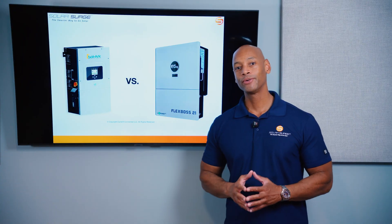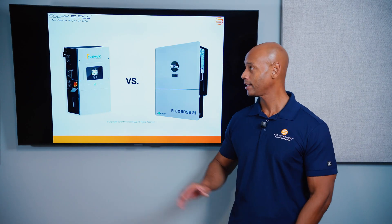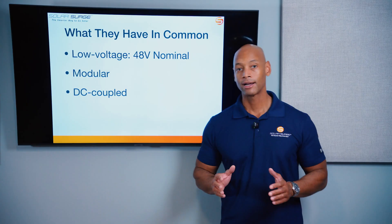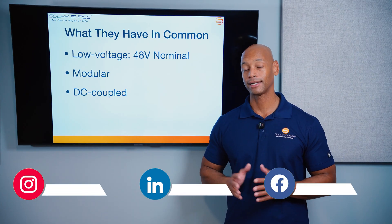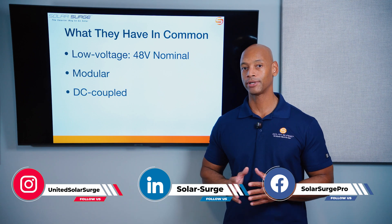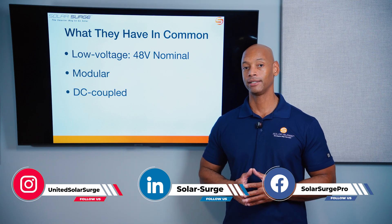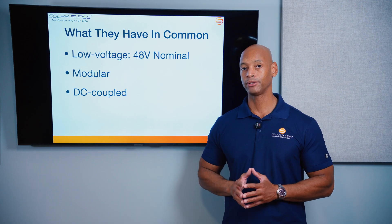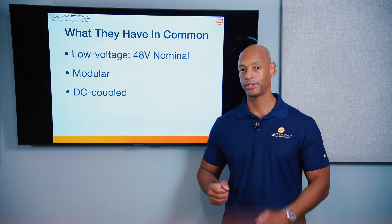In today's video we're doing a head-to-head comparison between the Solark 15K hybrid inverter and the new EG4 Flexboss 21. Before we get to the head-to-head comparison, I'd like to talk a little bit about what these two products have in common, because frankly they have a lot in common and they're probably the top two leading brands that use this particular architecture.